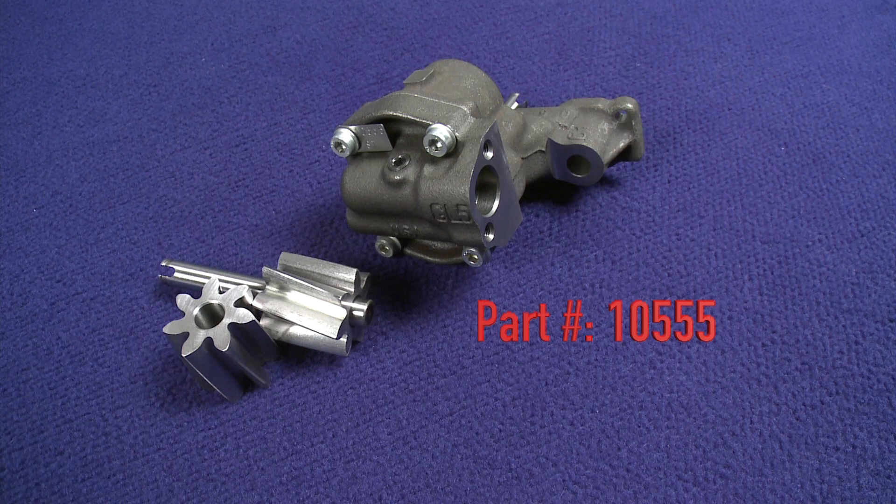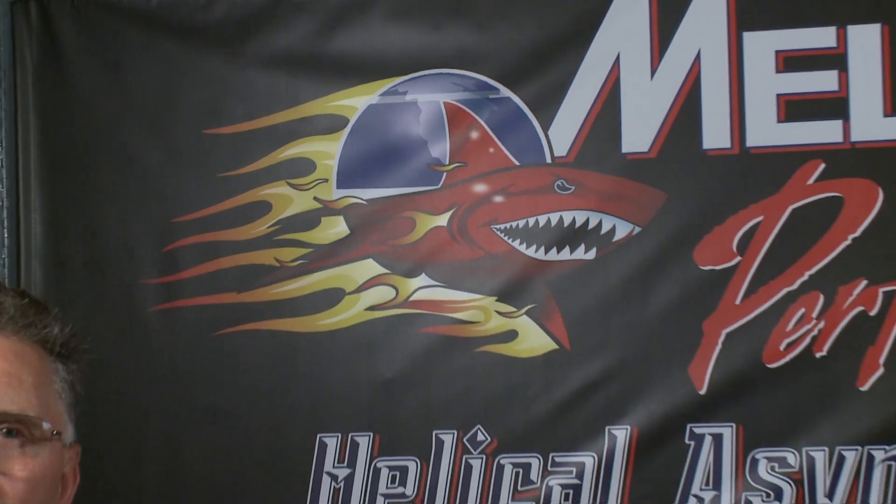The pump part numbers will remain the same with ST added to the end to denote shark tooth. Check with your supplier for pricing and availability. I am George from Melling. Thanks for clicking and good luck.